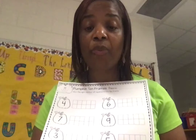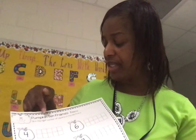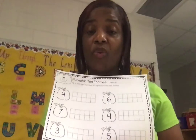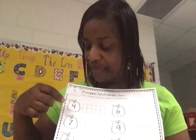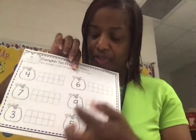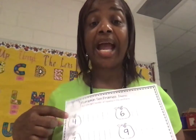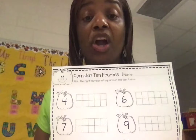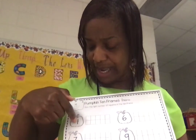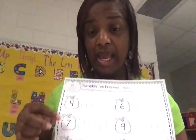So your job today is to look at the numbers on these pumpkins — as we've been talking about pumpkins all week, the title says 'Pumpkin Ten Frames.' We're not going to color all ten frames every time. Let's look at this number: we have seven, three, six, nine, and five. Whatever number is on that pumpkin, that's how many squares you color on the tens frame. For example, we have four — so how many do we color? Exactly right, we color four: one, two, three, four.